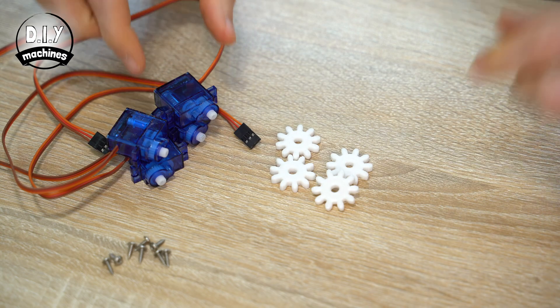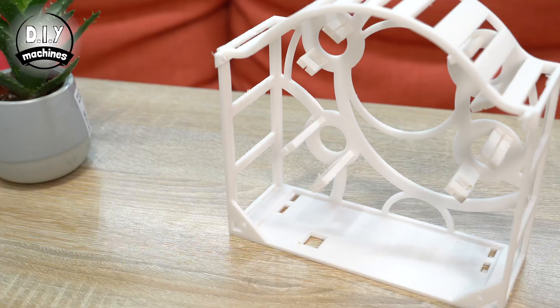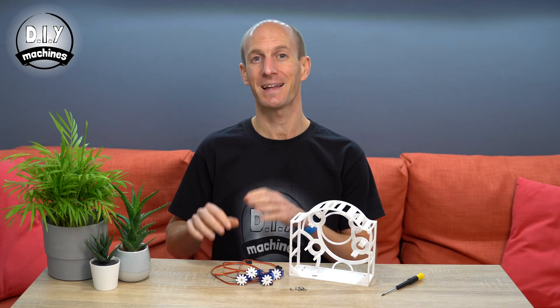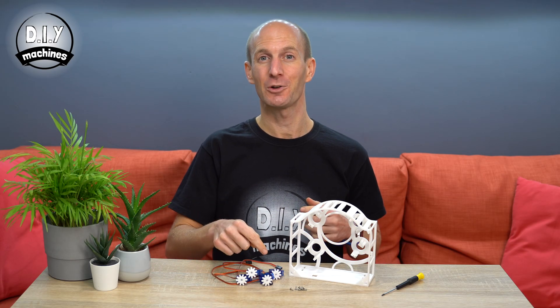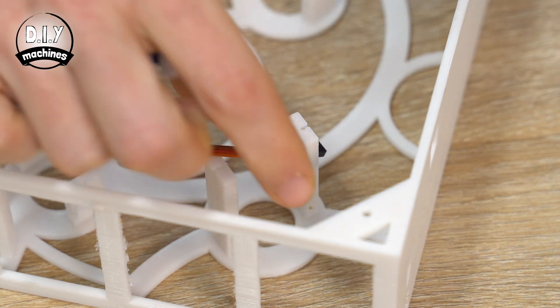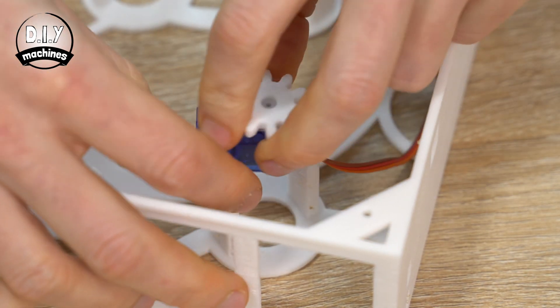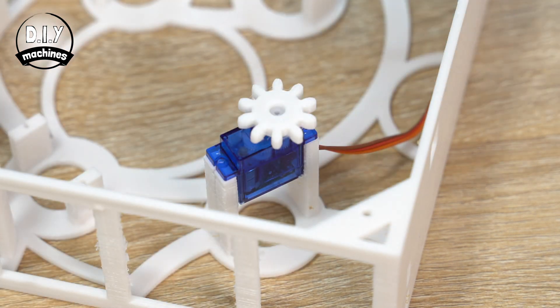The cogs are simply push fitted onto the servos. We can then take these and use their included screws to attach them to our 3D printed rear frame. The wires are fed through the square holes in the pillars, which will also help you to figure out which way round to orientate them.